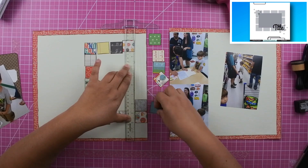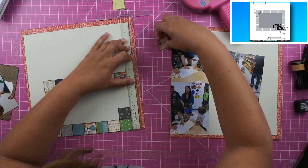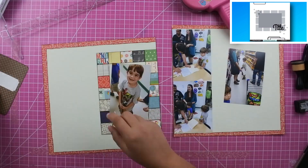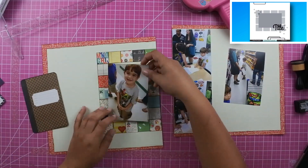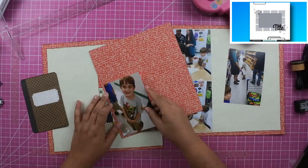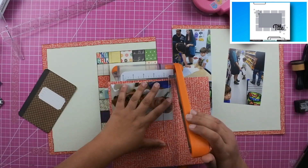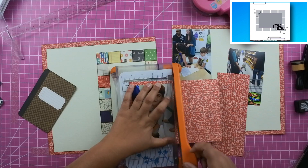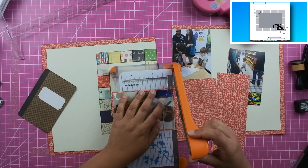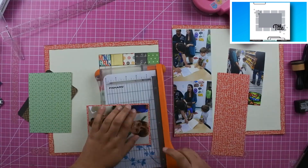I got this tip from another YouTuber: when you're adding a lot of small papers like these little squares, instead of adding adhesive directly to the back of each piece, go ahead and add adhesive to your layout and then just lay the paper on top. It makes it very easy to get all those papers down. My intention was to mount this photo on the red background paper and then flip the red paper to the green side to create a double border.